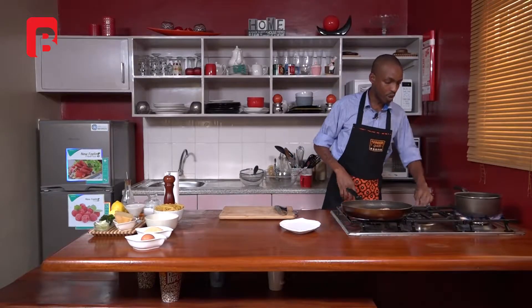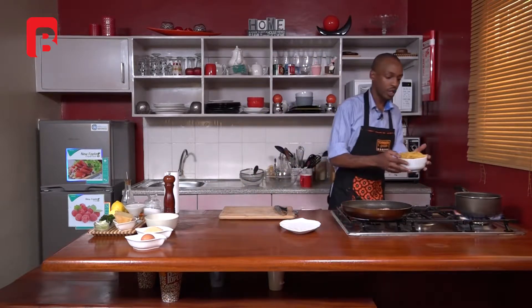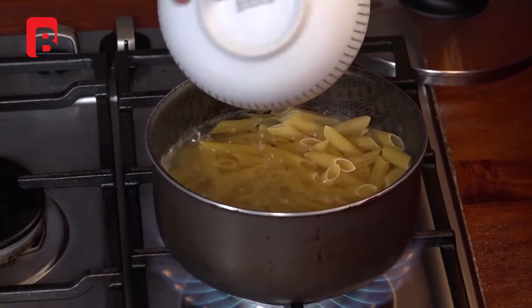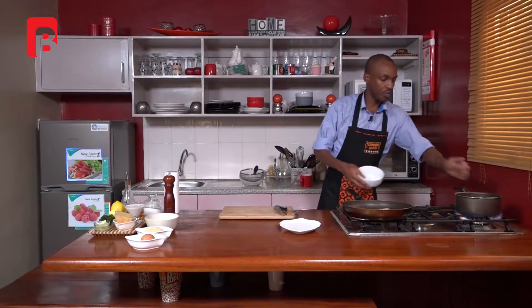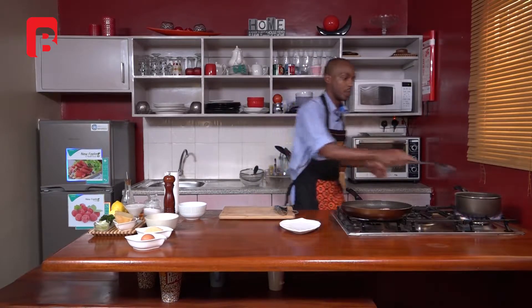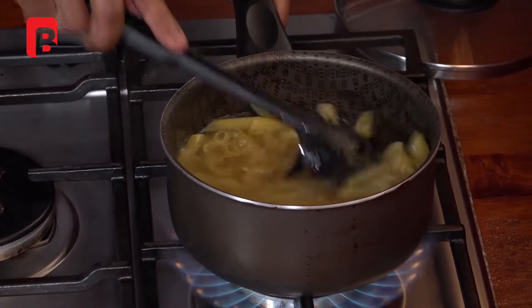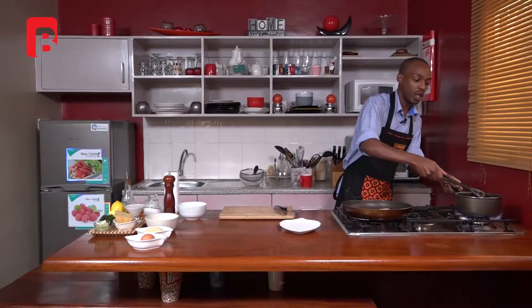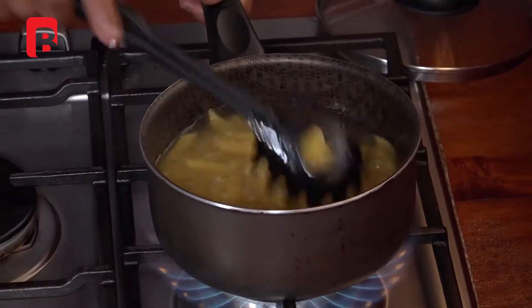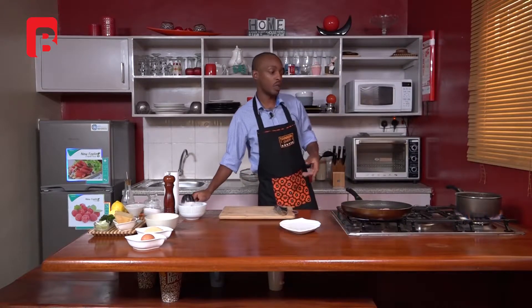Our water is now boiling and has come to the boil. All you need to do now is add your pasta into the boiling water. Using a spoon, begin to give your pasta a bit of a mix — this should aid in making sure that your penne doesn't stick together. Allow your pasta to cook for anywhere between 10 to 15 minutes.